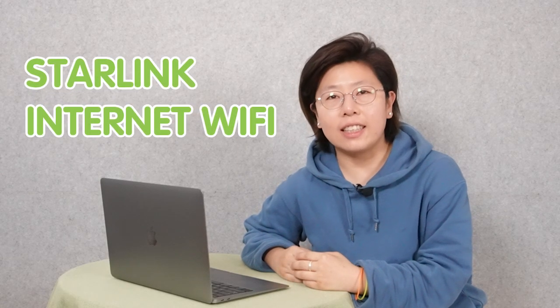Hi guys. Starlink is a satellite internet service offered by SpaceX, aimed for high-speed, low-latency broadband internet access. That's why it's designed to offer speeds up to 1 gigabit per second.